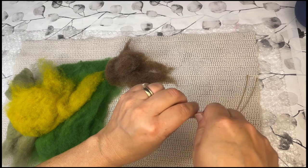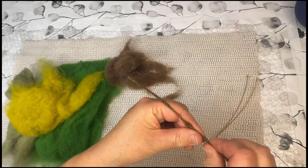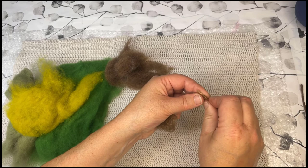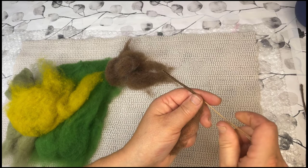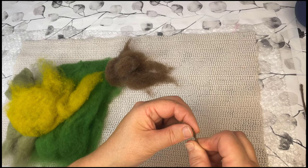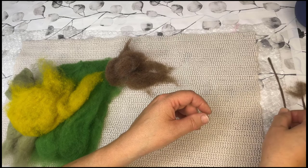And the last one. Just one end really needs to be nice. Remember, it goes in the water, so make sure you have enough there that you're not going to see that there's wire inside. I don't need an awful lot in the middle because they'll be covered with green wool anyway. And one end doesn't have to be as tidy either. So that's the three stems done.